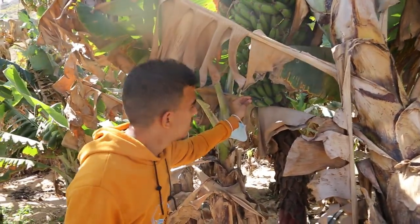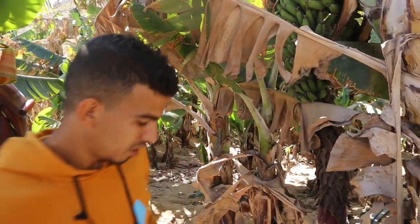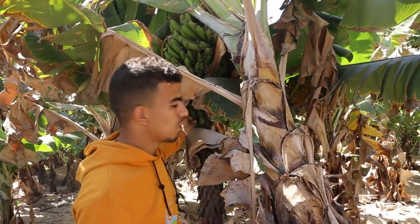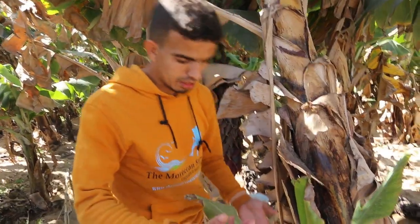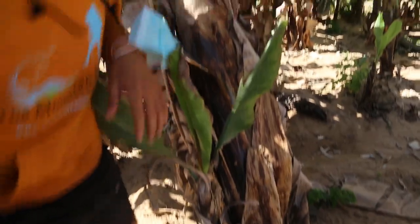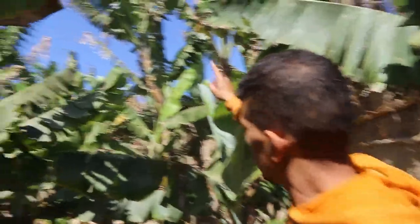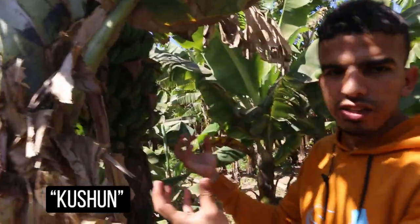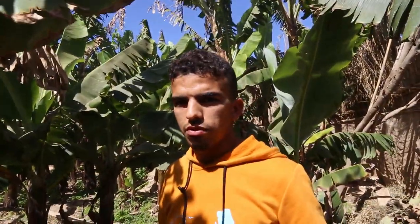Here we have this small banana — it has more sugar. Here's the difference: we call this one the 'mother.' When we cut it, we let her children grow up. And we have the biggest one over there — it's different, more fat, more big, and with less sugar. So it's good for people who are on a diet or who are diabetic.